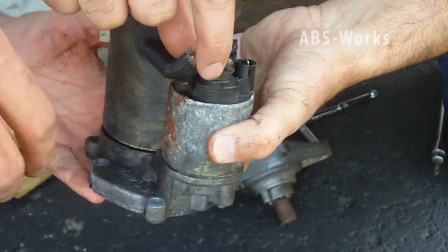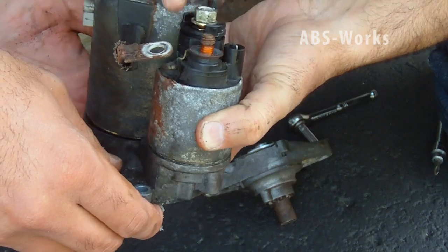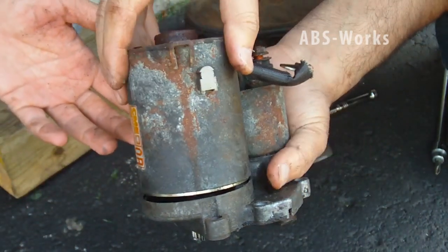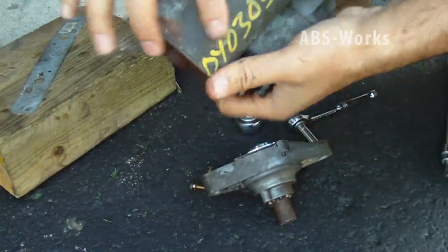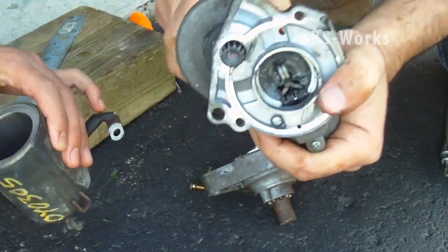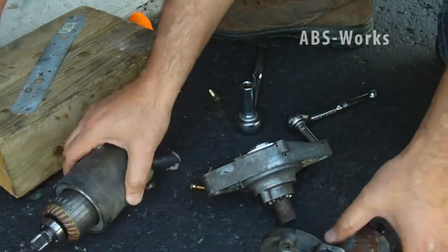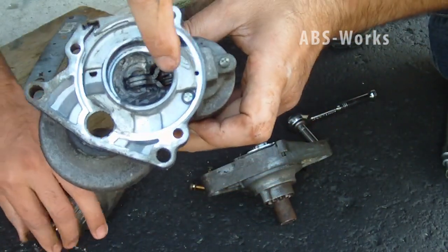First I remove this nut to detach this wire. In order not to lose the nut, I just put it back so we can continue later. I'll clean this connection. The two nuts are removed so the armature can come out. The armature is out. Now let's open the solenoid — for the solenoid we need to open these three nuts.